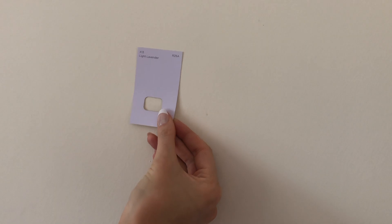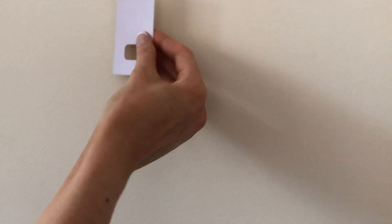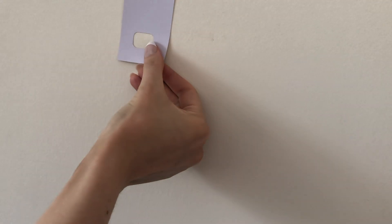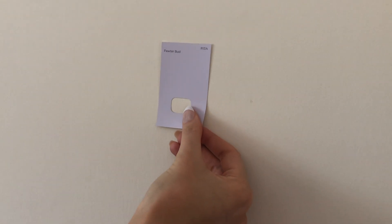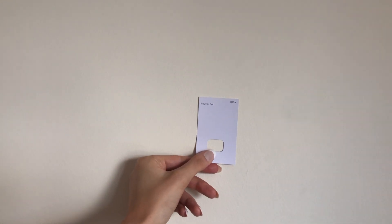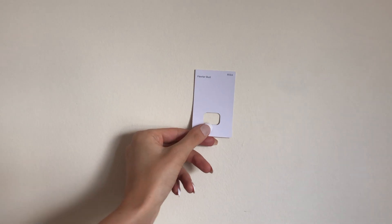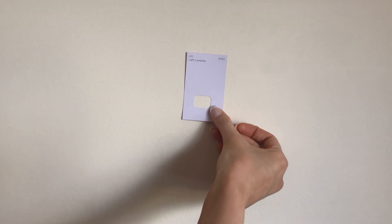This one is pink — it says it's called 'Light Lavender' but it's very dark. Let's look at it against the light. That one is blue but it's nice, it's a very pretty blue. I would go for this one — it's like gray but lilac, a very muted lilac. This is my favorite — 'Pewter Bud' is the top one. It looks super blue on camera but it's not meant to be that color. Light Lavender looks nice in the light.